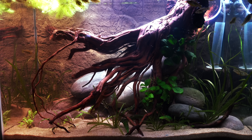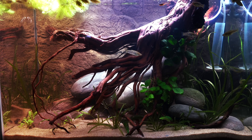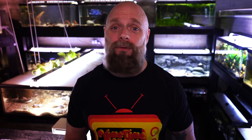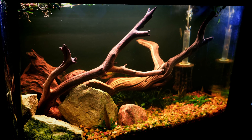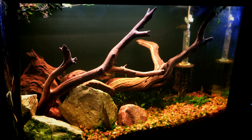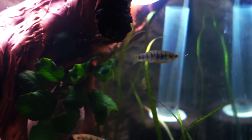We basically went from around an 8 to about a 7.8, and we're told sometimes that if you add driftwood it's a great way to lower pH. We just showed that at least in our fish room it really doesn't have that big of an impact. In fact, if I were to do a water change on this 20 gallon tank and remove some of the tannins that have been produced since we put that piece of wood in there, the pH would gradually probably start to rise again.